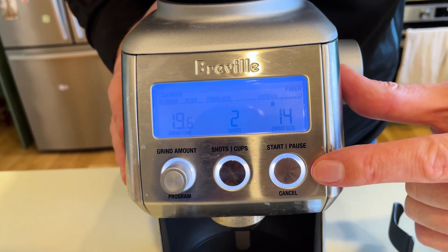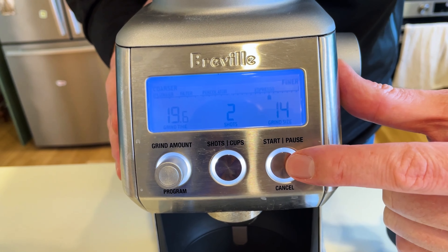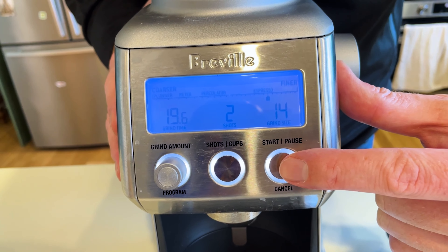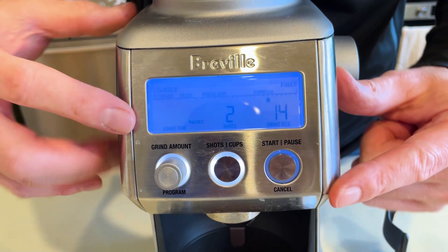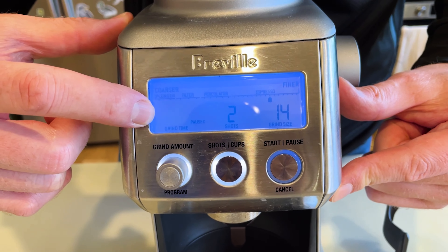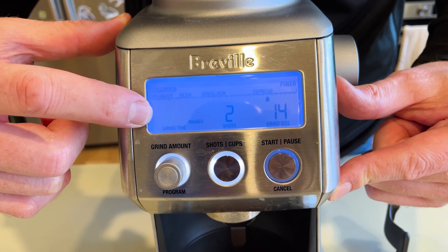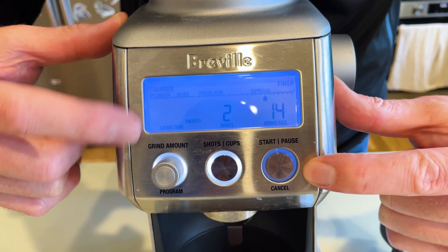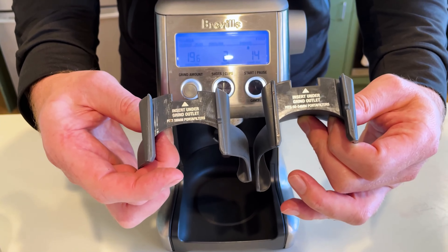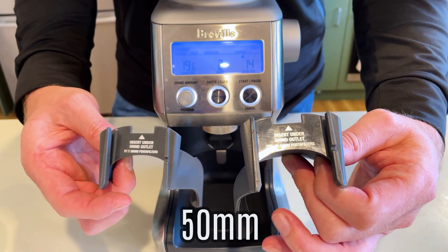The best thing about it is it remembers your setting too. You've got this start and pause button for your grinder, so you can start it up and pause it. You can see where it blinks on the grind time while it waits, pulsating with the light.